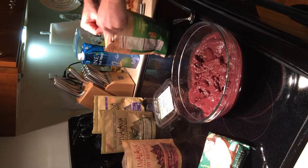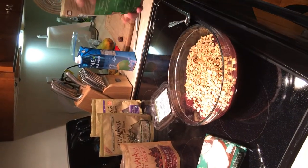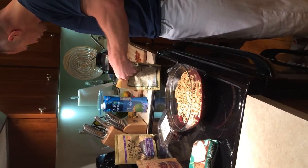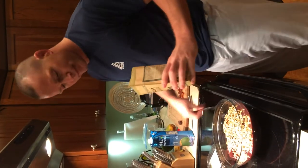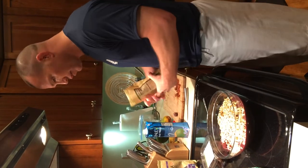Throw some granola on there — just sprinkle it. Hemp seeds: one of the highest plant-based proteins there are. Don't smoke it, eat it — it's healthy, there's no THC in it. It's all legal and healthy, it's from the earth.